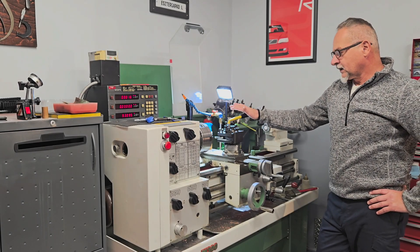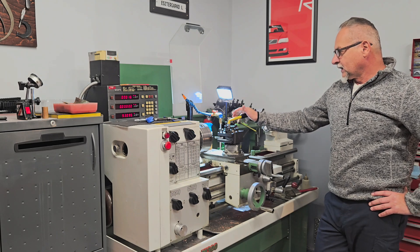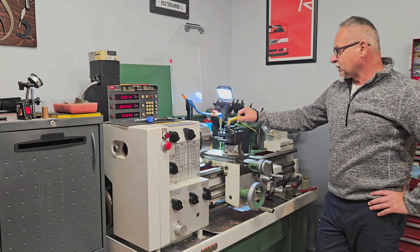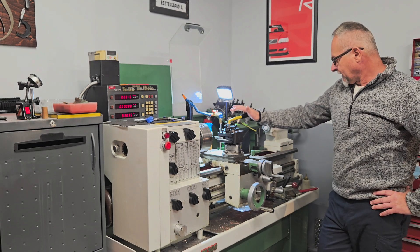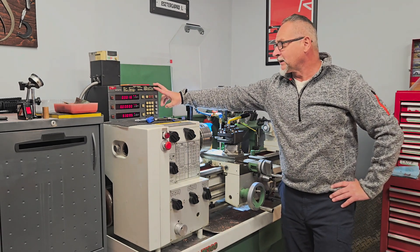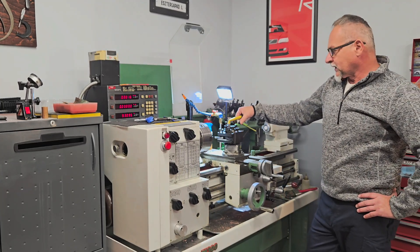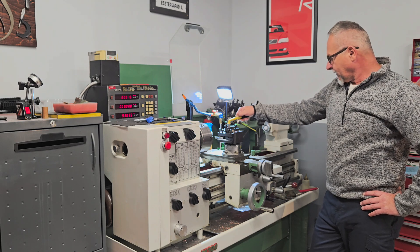The lathe I have is an English-built Harrison M300. Basically this is the machine I've owned the longest — I purchased it at an auction. I mounted a digital readout on it that came from a milling machine where the Y-axis scale doesn't work, so it was just suitable to mount it on this lathe.